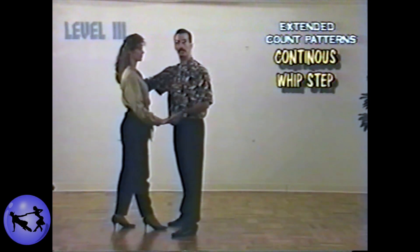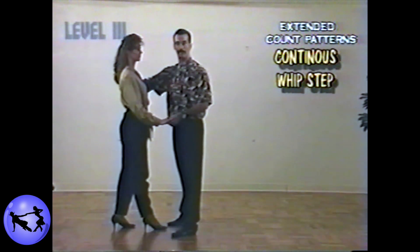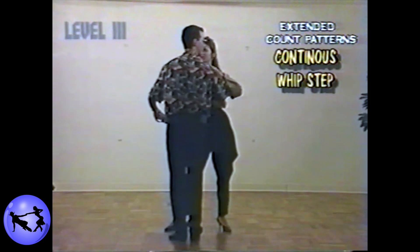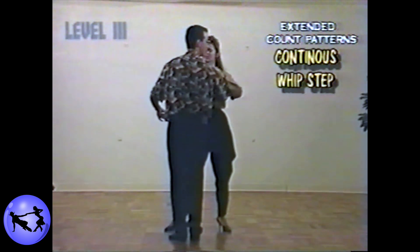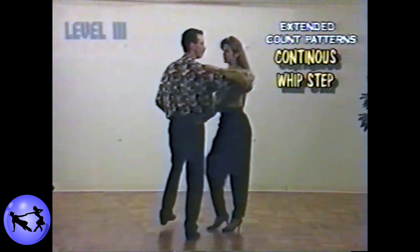Gentlemen, lead the lady by your right side on count number five. Ladies, be sure and take a good sized step on five like you normally would. Gentlemen, step together. Five. On count number four, which is the next beat, we're just repeating count number four. Ladies, you're going to step slightly forward of your left foot with your right. Gentlemen, we'll step across the slot with the left. Four.